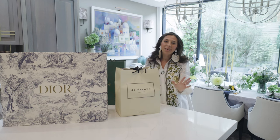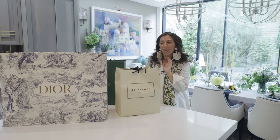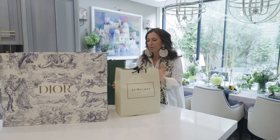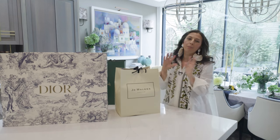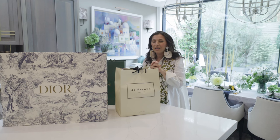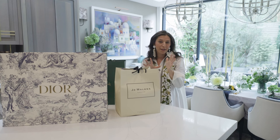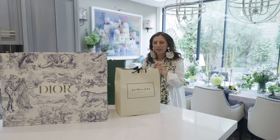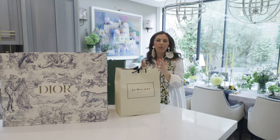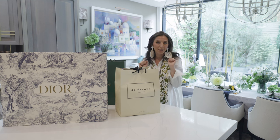I said today would be fun, and this is definitely one of the funner parts of my day — I'm going to do some unboxing. The reason I'm doing three branded unboxings is because I wanted to see, to be honest with you, who did the best packaging. I love packaging, I love beautiful things, and I also think that the delivery of those beautiful things is very important. So let's get going.